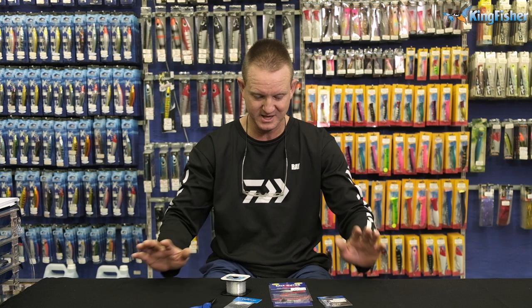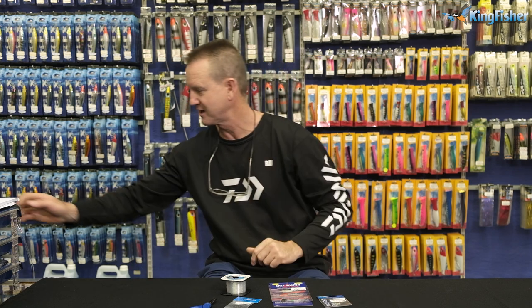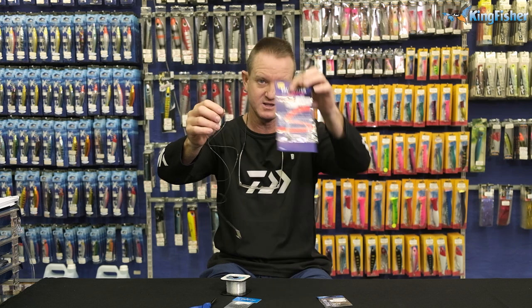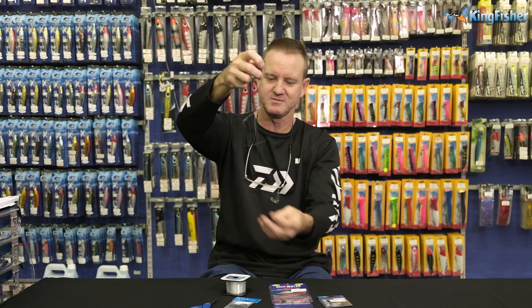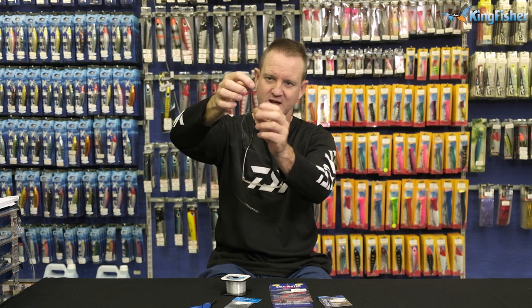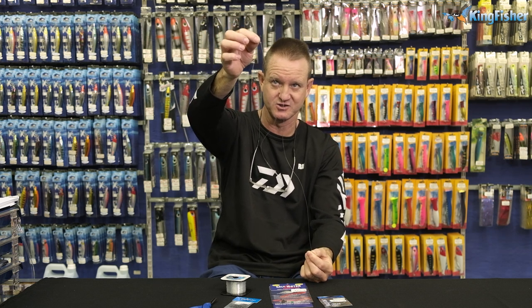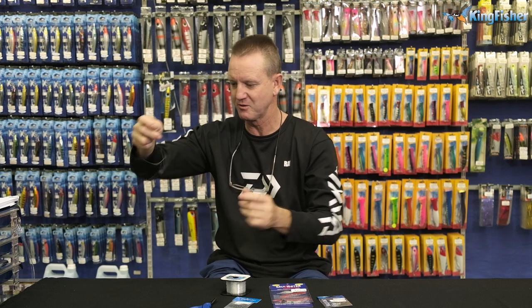Now, to make the trace, I'm just going to take one out of the packet and show you what it looks like first of all. You get two traces inside one of our packets. It's 30 centimetres of hook snoot and about 40 to 50 centimetres of sinker snoot, three-way swivel. Very easy to do — let me show you how we make it.